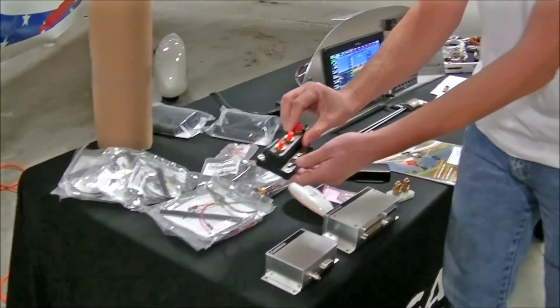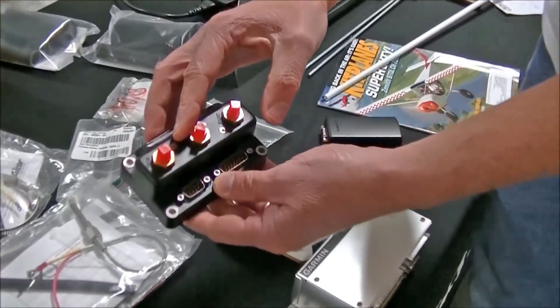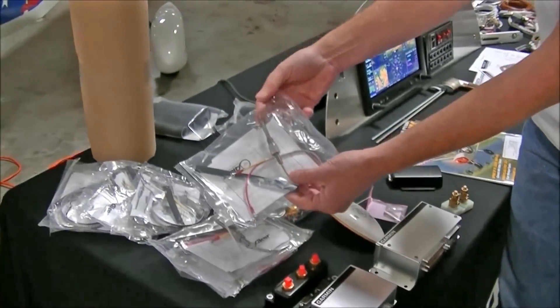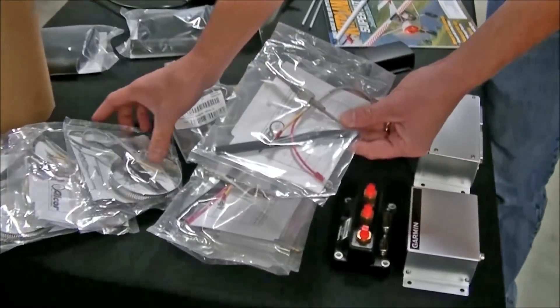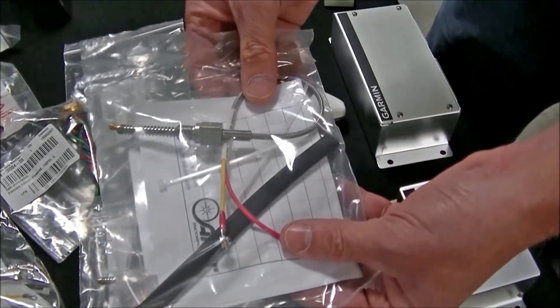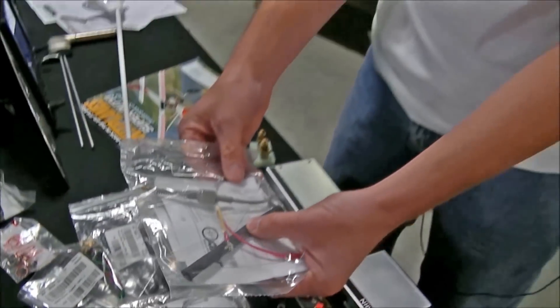And then we have our 8R's unit for your pitot and static ports, CHT probes, and EGT probes. Now is that specific to the engine the customer will be installing? It is. So when you order the package from Zenith, you have to specify whether you're installing a UL Power, a Rotax, a Jabiru — whatever engine you have.